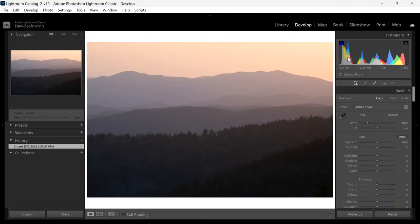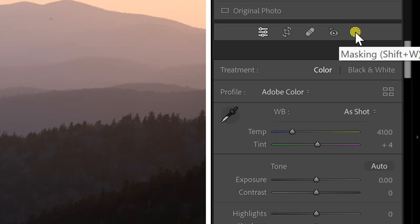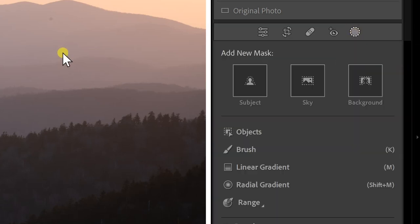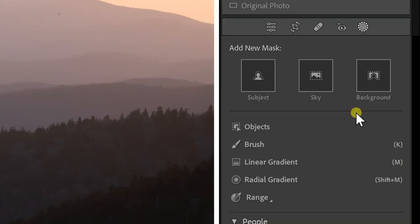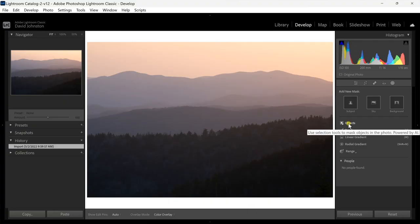When you're in Lightroom you go to the develop module and the masking feature is this little circle with dashed outlines. You click masking and the new feature allows you to select a subject, a sky, or a background. Background is really reserved for portrait shots — since I'm doing landscape photography here I'm focused on the subject and the sky. We can also select objects, which is a new tool as well. It's going to select different parts of the photo using artificial intelligence.